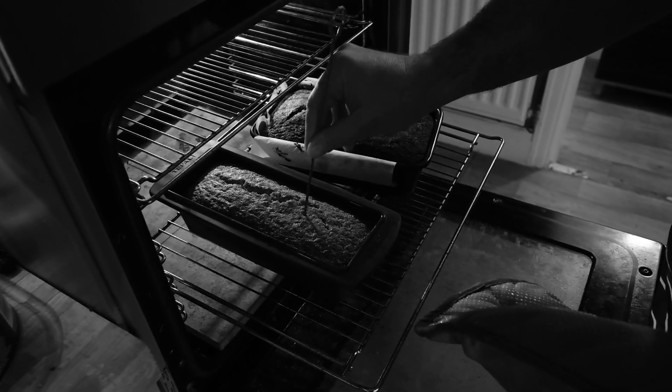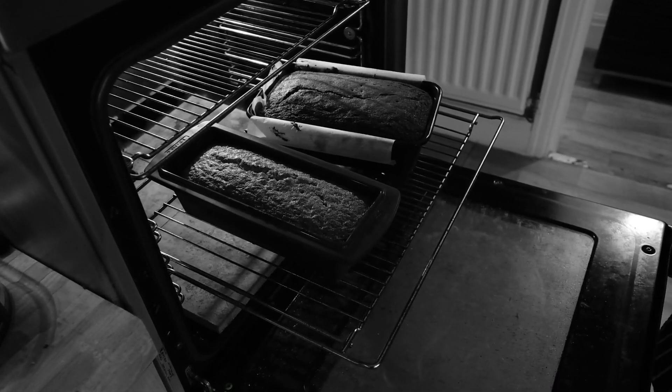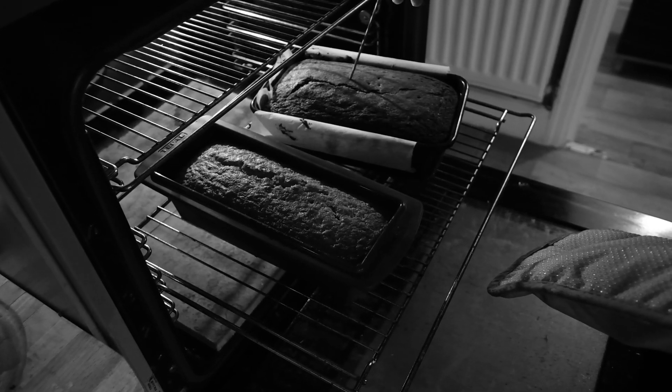Test your cake with a skewer — just press it in, and if it comes out clean then the cake is nicely done. But you don't want to overcook it, so keep testing it.